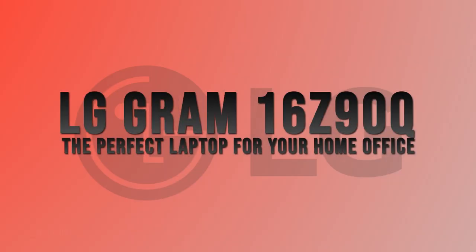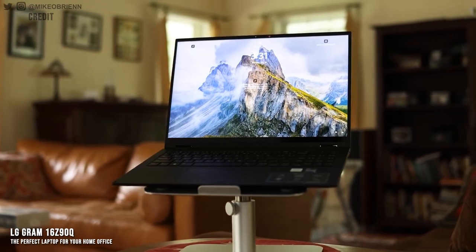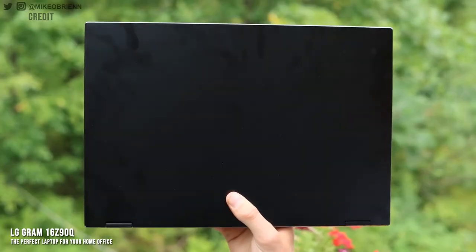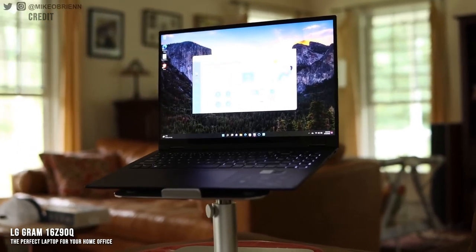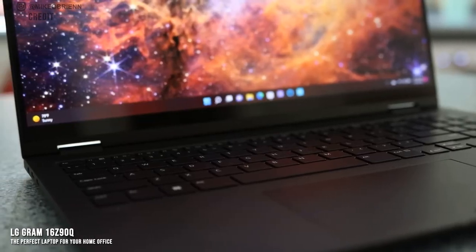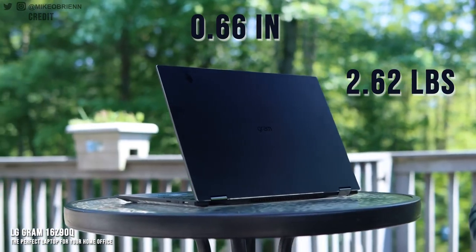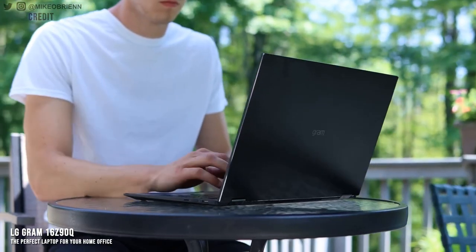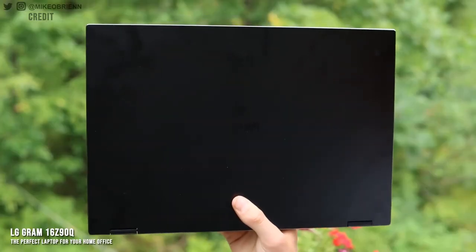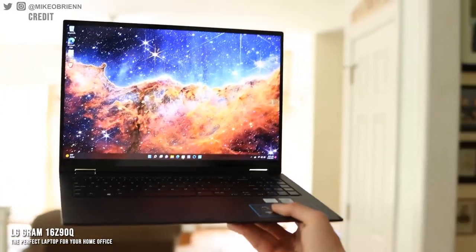LG Gram 16Z90Q — the perfect laptop for your home office. The LG Gram is one of the most exciting laptops in 2022. The mix of performance, design, portability, and price makes it a top choice for anyone looking to get a laptop for home use. Previous models haven't been as well balanced, so if you passed one over in the last couple of years, it's definitely worth revisiting. The biggest selling point is its slim, high-quality, and lightweight design — the 16Z90Q is only 0.66 inches thick and weighs a mere 2.62 pounds, making it one of the most portable 16-inch laptops on the market, and an excellent choice for those with limited workspace or who occasionally commute.